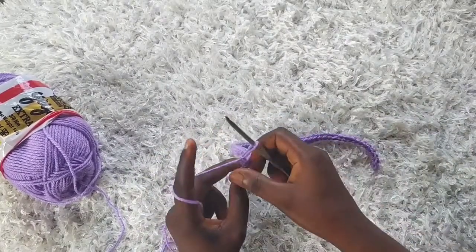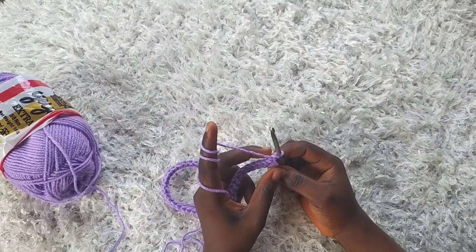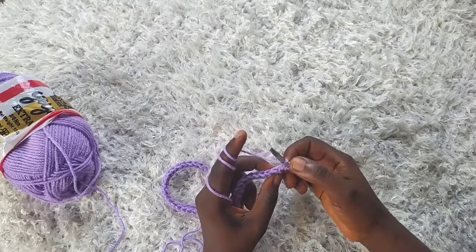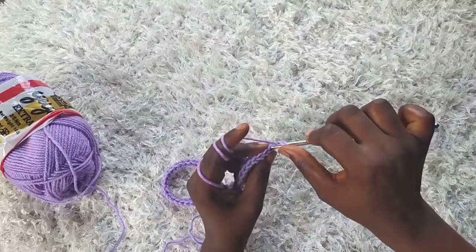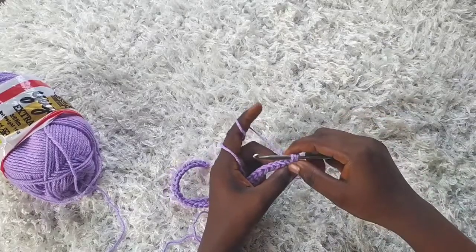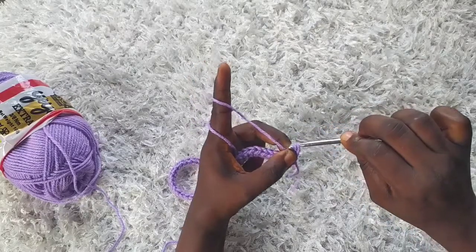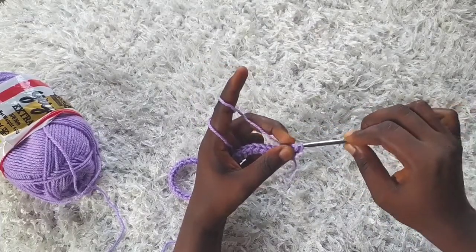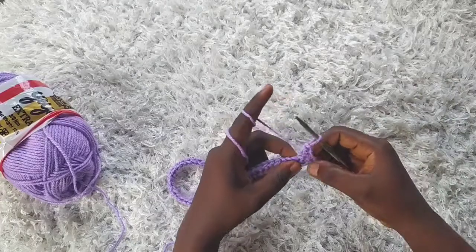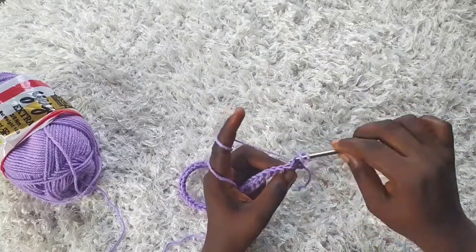I'm through with the first row. For the second row I'm going to chain one and turn. I'm going to be working into the back loops only. So yarn over and into the back loop, yarn over and pull through. Remember, I would not yarn over at this point — just pull the first loop through the remaining two. Keep doing that across the row working in back loops only.